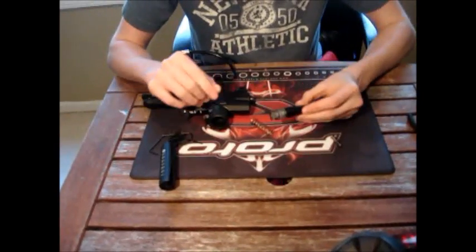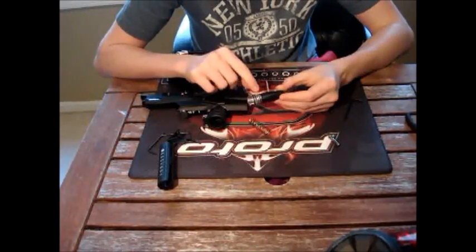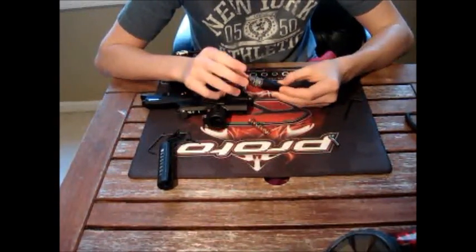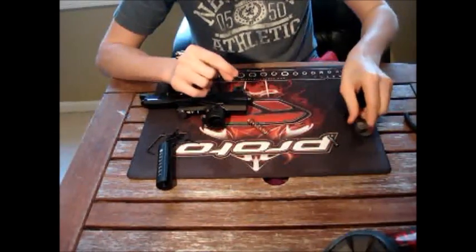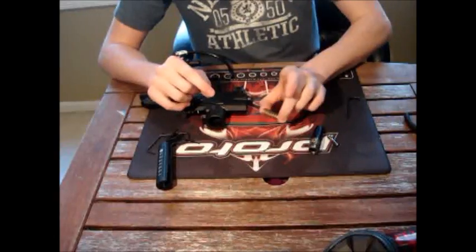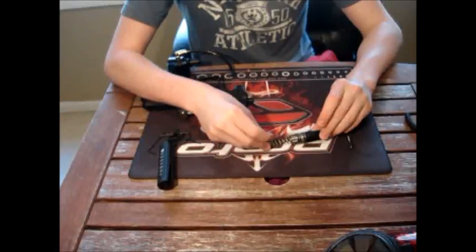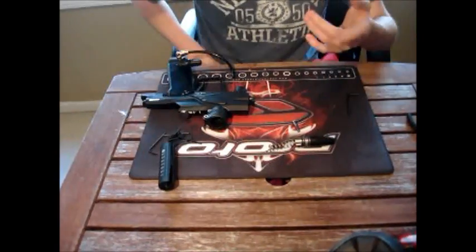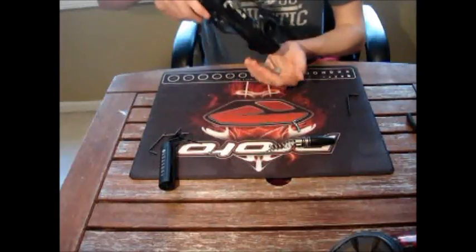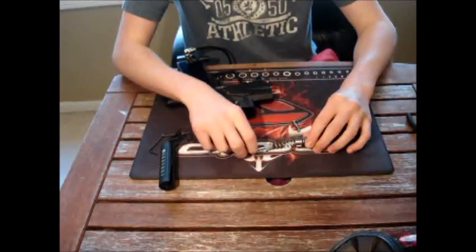Here is your LPR and exhaust valve. The LPR cap is right here. You have three o-rings on the exhaust valve itself. You'll have this spring right here. Especially when it's your first time doing this, I like to place parts where I found them to give a reference. And here's your exhaust valve.